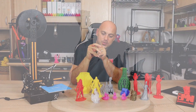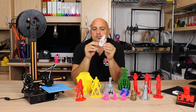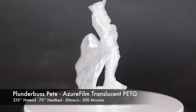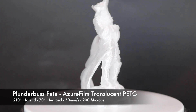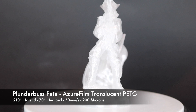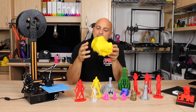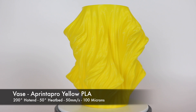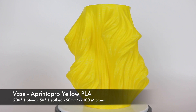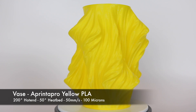I threw in some Azure Film PETG and printed Captain Plunderbuss, minimizing the size just a little bit. The results in PETG were absolutely gorgeous — no part cooling fan, at 200 microns, this thing printed beautifully. I then printed in vase mode — a vase in PrinterPro yellow PLA — and it came out absolutely gorgeous. Though it wasn't perfect, I could still see some slight layer shift, which was starting to get a bit frustrating, but I soldiered on.